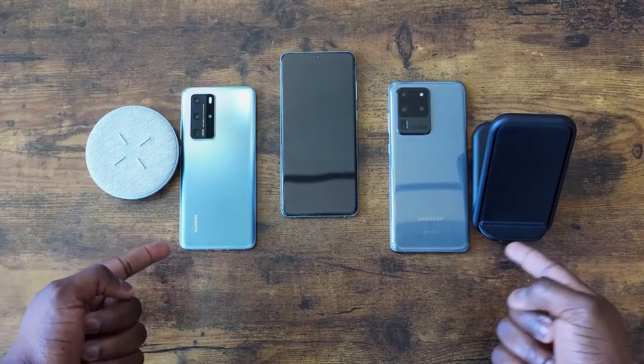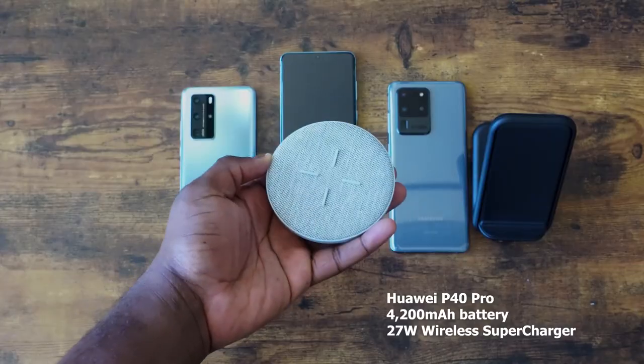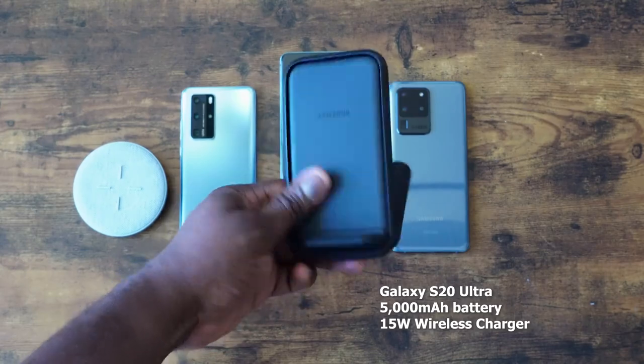That was much closer than I would have expected, especially with the Huawei having a 4200mAh battery. But using the 45W charger for the Galaxy, I can see how close it would be. Now let's move over to wireless charging — a 27W charger for the Huawei and a 15W charger for the Galaxy. We're using chargers from the companies themselves — the Huawei charger and the Samsung charger. Without wasting any more time, let's check out some wireless charging.